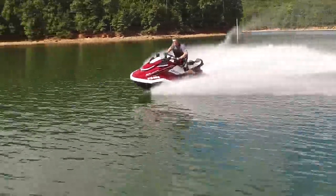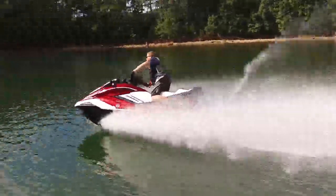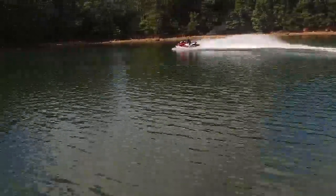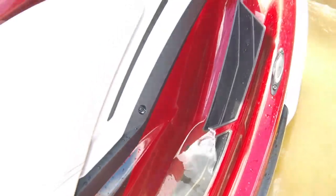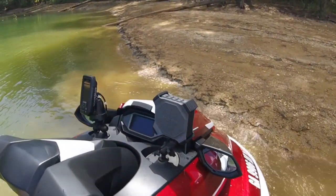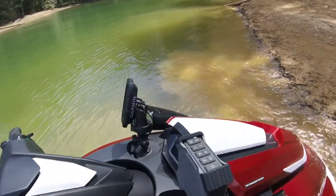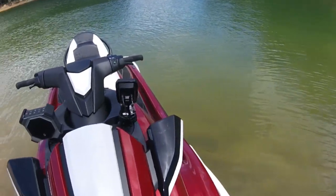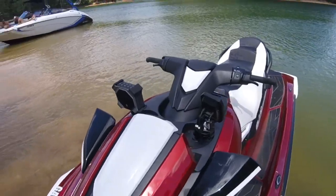In a previous episode of Long Haul, we introduced you to the all-new 2019 FX Limited SVHO. As part of the Limited package, it comes with a pair of Bluetooth-operated, battery-charged, waterproof speakers that are detachable from the watercraft. These are really neat and you've got to check out the video as we go into greater detail about that.